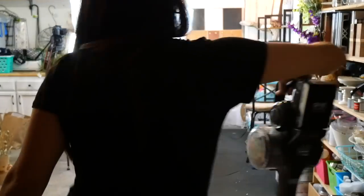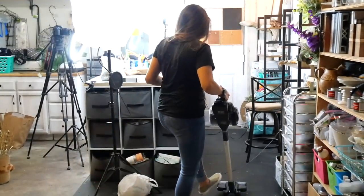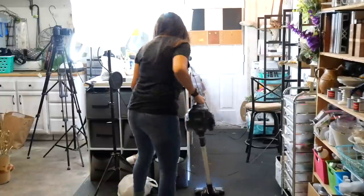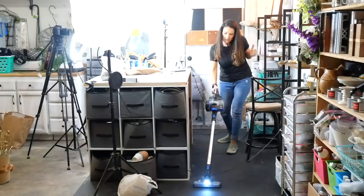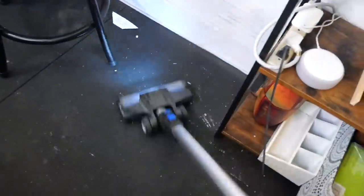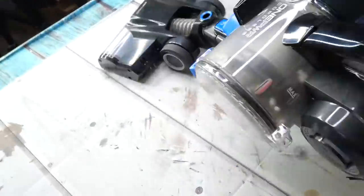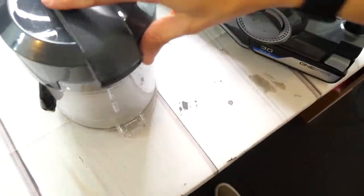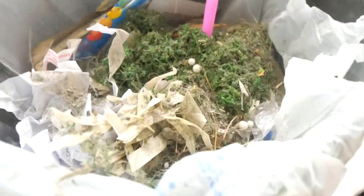My favorite part about this vacuum is that I can actually vacuum the top of my craft desk and it picks up all the little stuff you would never see, like all that dust from the rocks that I used on these DIYs. Make sure you guys check it out — I will have it linked down in the description. Alright, on to the next DIY.